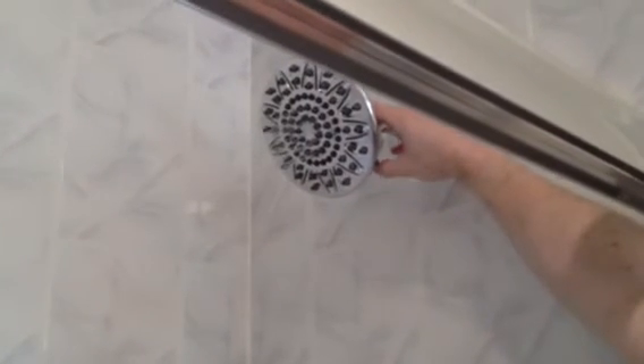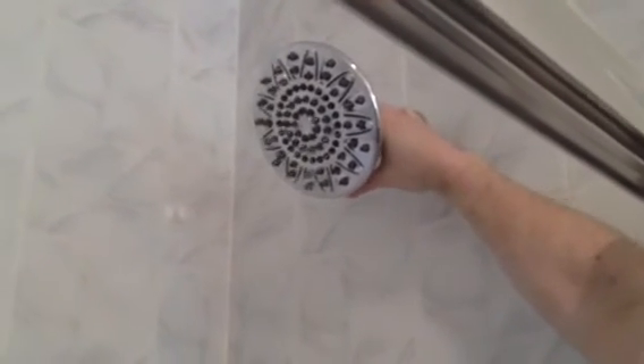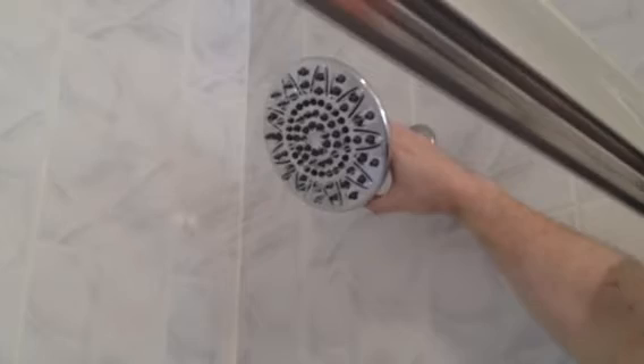No leaks. This one actually has seven different settings — it's just like a spa. You can turn it up and down, like that. And it looks like pretty good water pressure. Let me see how good it is.